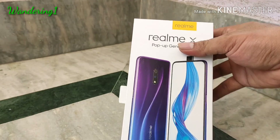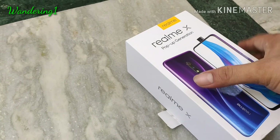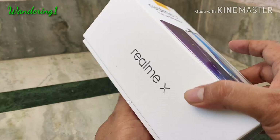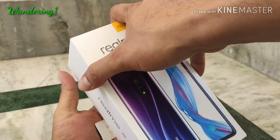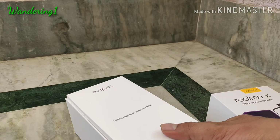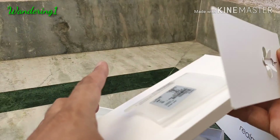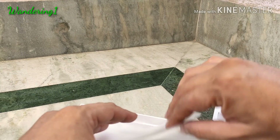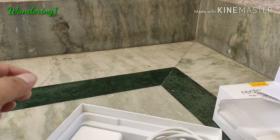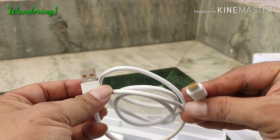We are going to check the Realme X phone. I have already opened the box before, so I'm showing you the contents. There's nothing really interesting — you get all the things that usually come with every phone: regular stuff like the SIM ejector tool, the warranty information, etc.